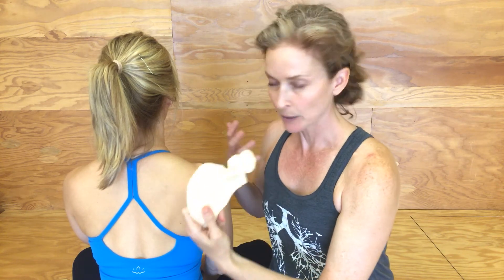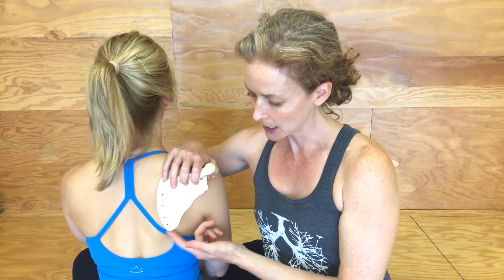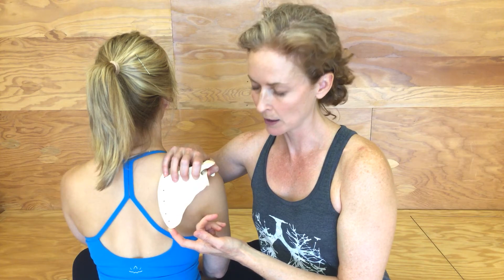I've got my trusty scapula — as you know, every girl should have a scapula in her purse. I've brought my trusty scapula with me, so I'm just going to put this on top of Trina's scapula so you can see what's happening. The first kind of winging I want to talk about is when this inferior angle, instead of being nice and smooth into the body where it should be, is tipped up away from the body — so there's actually space between the bottom angle of the scapula and the ribcage, like you could slide your hand underneath it almost.